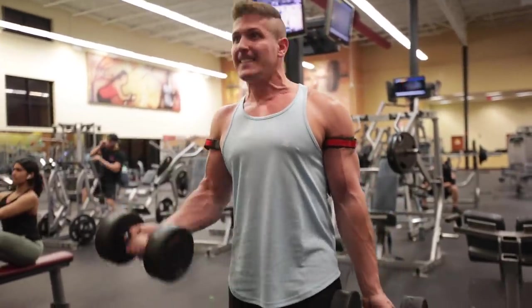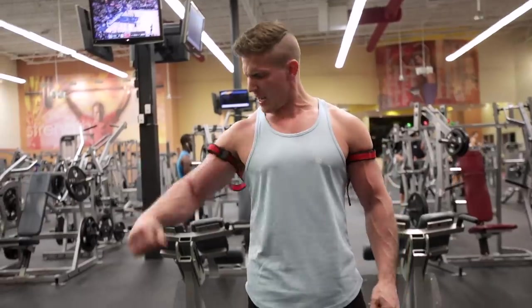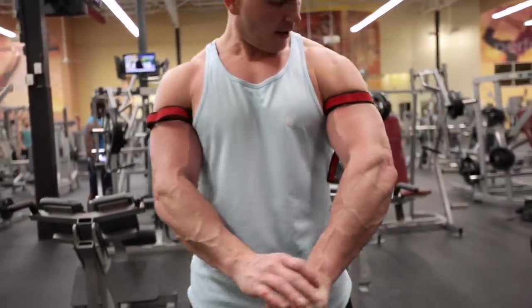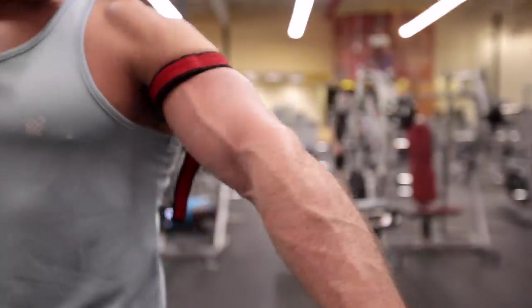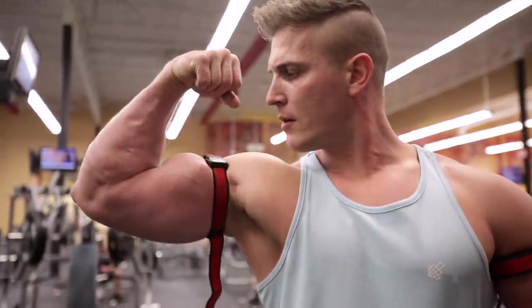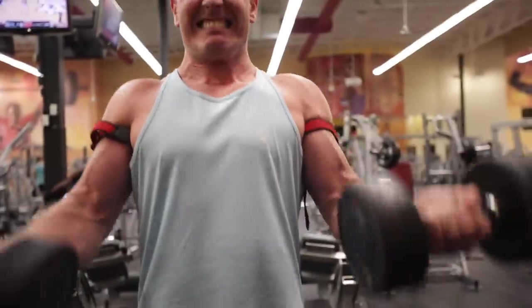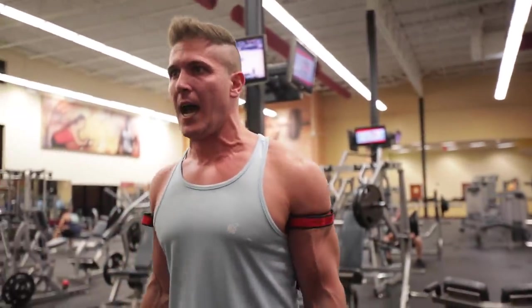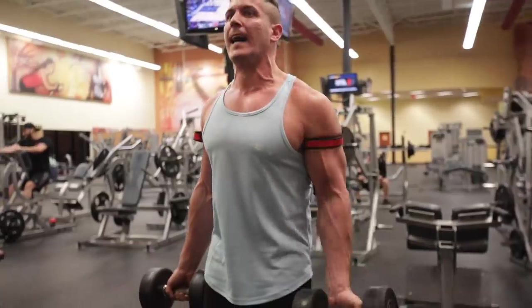From personal experience trying BFR training: first, you're going to feel like your arms are going to explode, and you need to fight the urge to remove the bands — keep them on for all four sets. Second, you're going to be very vascular during your sets because BFR training increases vessel dilation, expanding blood vessels for greater blood flow and decreasing blood pressure. The first set will feel super easy — that's why you can complete 30 reps — but on set two with the same weight, not so much. That's the entire point of blood flow restriction training: increasing metabolic stress by preventing venous blood from leaving the area.